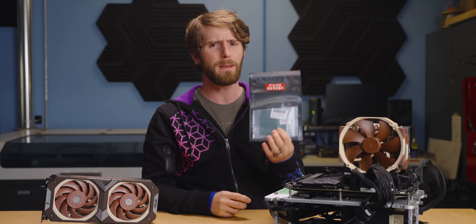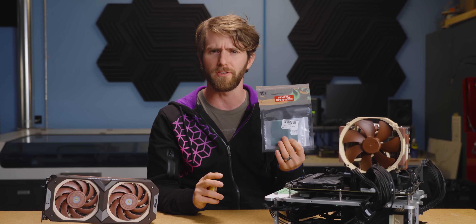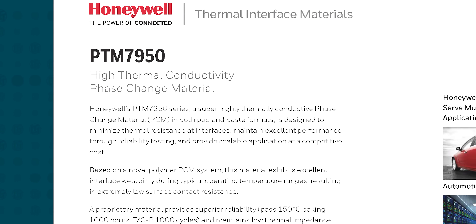where user Michael_Woo posted some impressive thermal results after swapping to PTM7950 from a more traditional thermal paste. And right out of the gate, the spec sheet raises some serious questions — most importantly, what the heck is a PCM or phase change material?